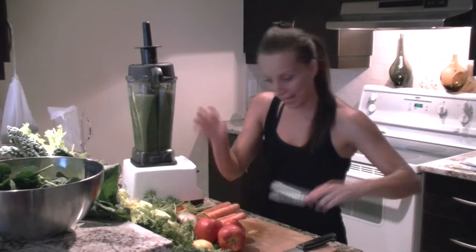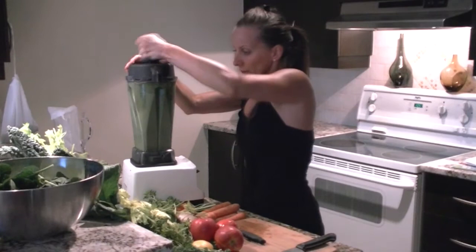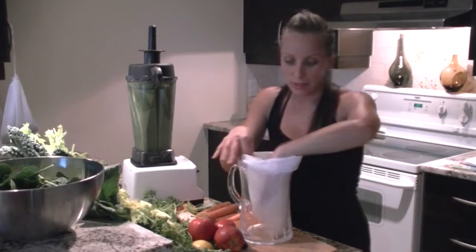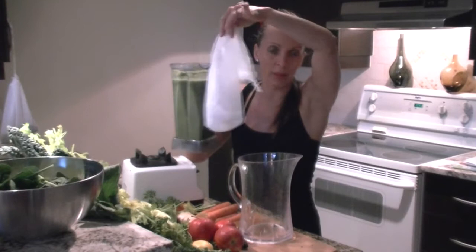I'm going to blend this up, show you how to strain it, and that's my juice. What I have here is a container — yes, this is plastic but it's BPA free. Most of the time I'll use glass, but for such big juices I'll use this. Here we go. This is a nut bag — you can find it on my website at Vibe Alive — excellent for making nut milks, straining, anything that you would like. You can use a cheesecloth as well or just a regular strainer.